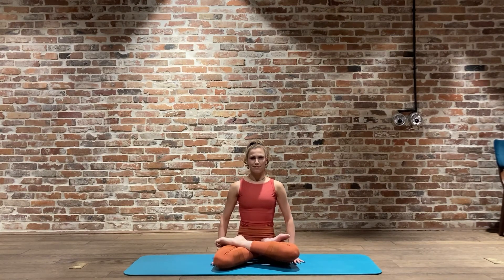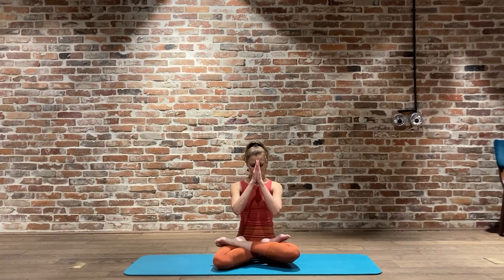Well done everybody - thank you so much for joining me. Let's bring our palms to our chest, from third eye to our heart chakra. Nice big inhale to finish off today's practice, exhale. And to finish off, a simple Om - in through the nose, exhale, and just coming back to your breath, normal breathing. Well done everybody, then slowly coming back to your body, slowly coming back to your mat.